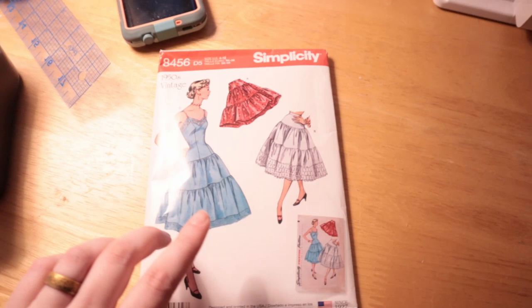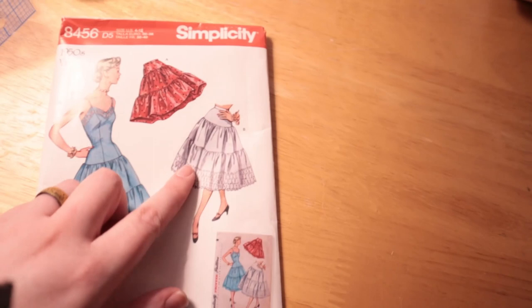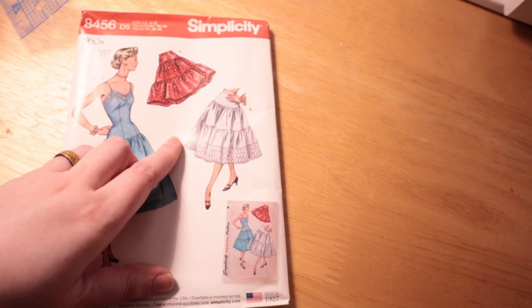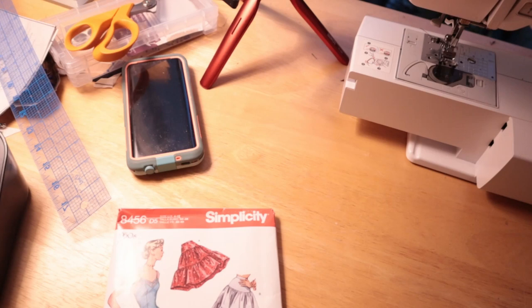So I am going to be doing view B of this, kind of. There's this panel — you're supposed to add a panel of like six-inch eyelet at least to the bottom, but I figured out that if I don't do that, it's actually the perfect length without making any adjustment to the tiers themselves to go under pretty much all of the dresses and skirts I've made so far. Because most of them are somewhere in the realm of 25 to 30 inches long, and this will be 22 inches, which I think is just short enough to not show underneath too much.